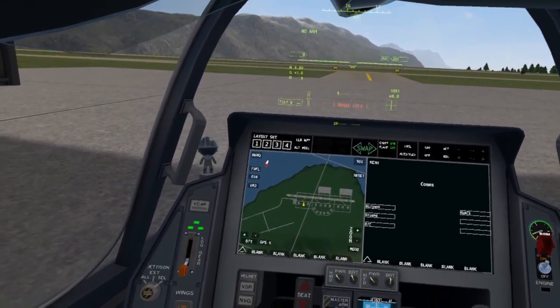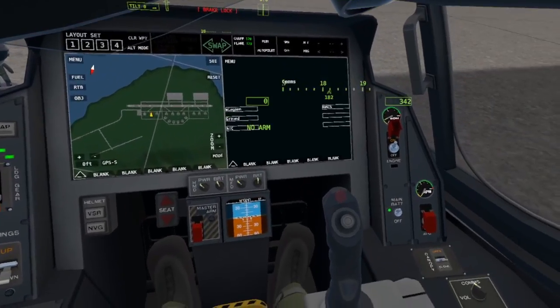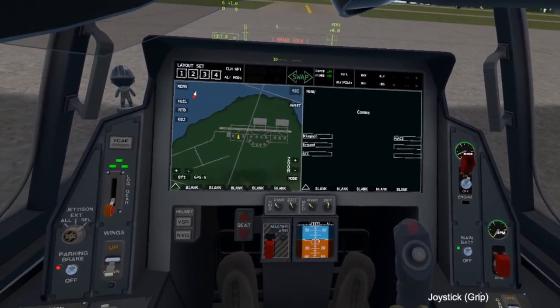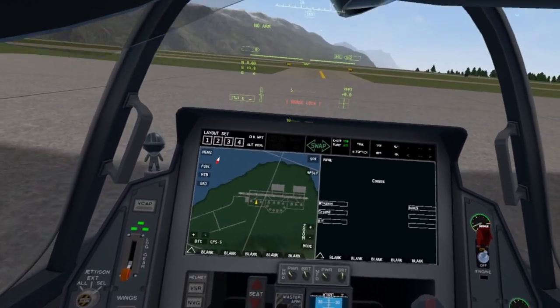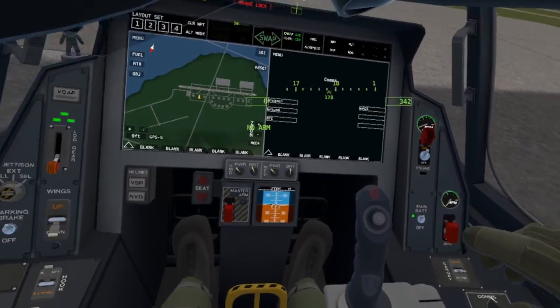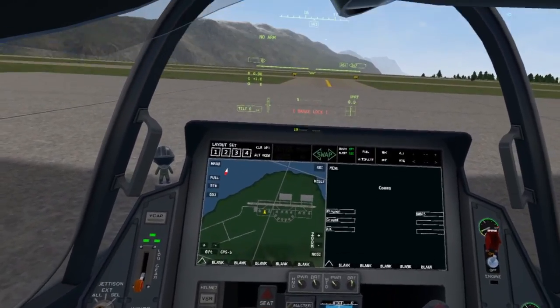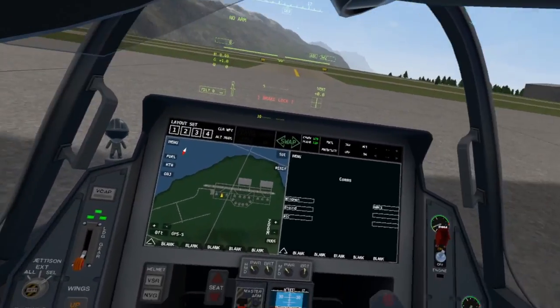Hello and welcome to the VTOL VR vertical takeoff tutorial for the F45. This tutorial will cover vertical takeoffs — this is not traditional takeoffs with a runway. You can do this anywhere you'd like: on a carrier, on a traditional runway, wherever you want.